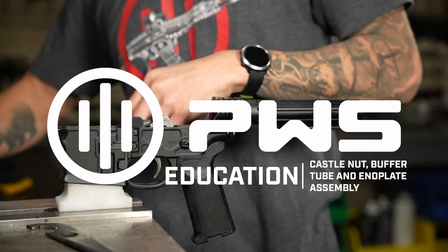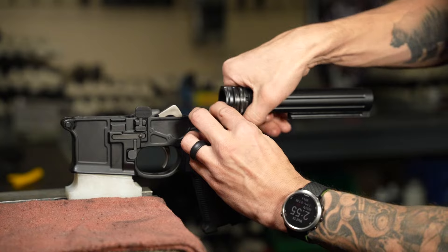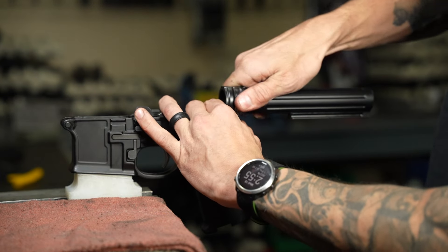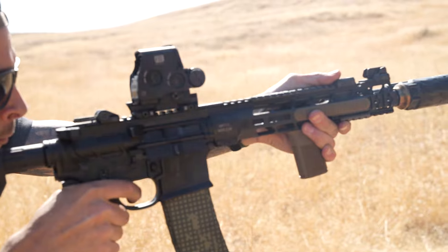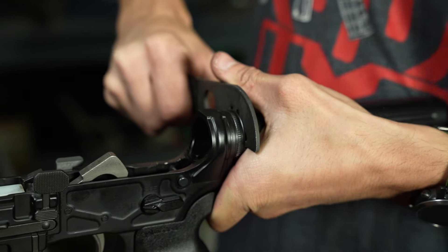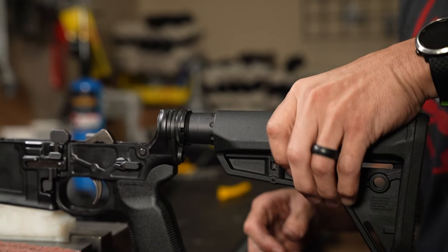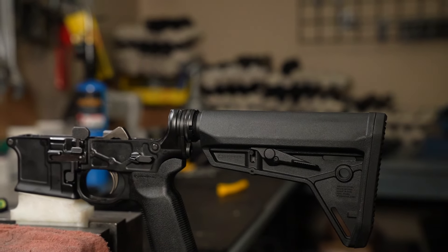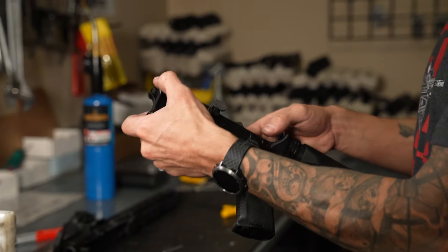What sets the PWS system apart from a standard mil-spec end plate is the ratchet lock mechanism. The teeth on the ratchet lock prevent the castle nut from backing out due to vibration, making it a secure installation. With a torque range of 40 foot-pounds, no staking is necessary. This feature ensures easy and reliable assembly while preventing the need for extra tools or adjustments.